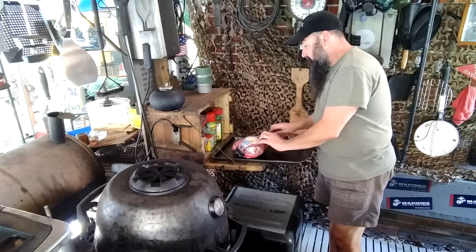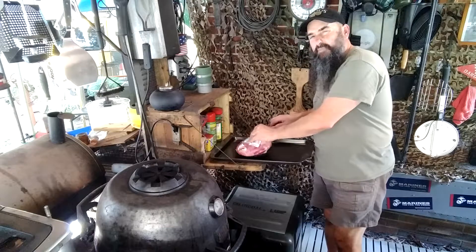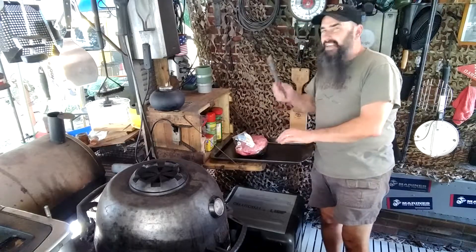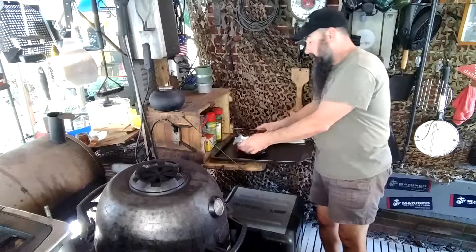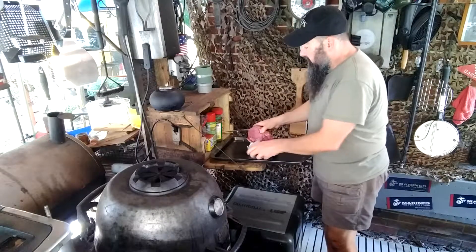Got a buddy up north who does custom knives, and one of these days I want to get him to make me a nice butcher knife — not a cleaver. But anyway, here's our cut of meat.